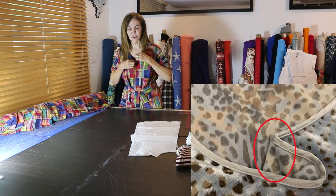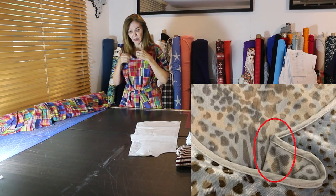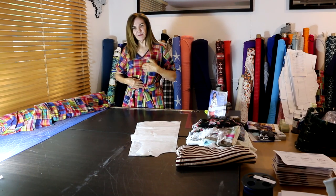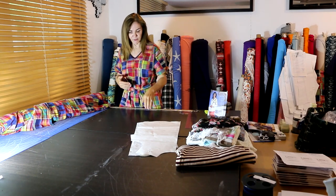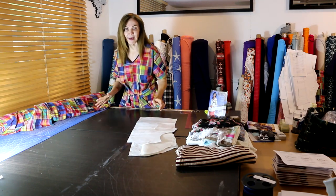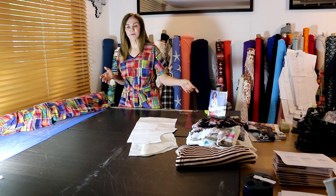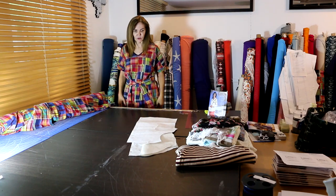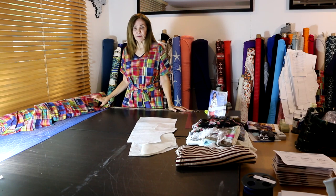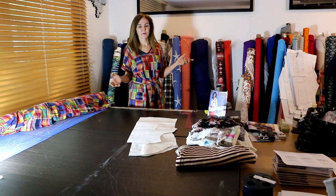When you get to the V, you do a little dart at the middle. The widest point of the dart is at the top and it tapers to nothing right at the V. My front seam was on the fold because I put the front on the fold and the back on the fold in the pattern work. So this is a classic pullover — no center front seam, no center back seam. Just easy and simple.